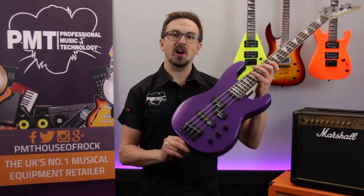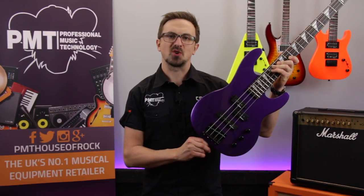Hey there guys, I'm Sam from Professional Music Technology and we're taking a quick look at the Jackson Minion JS1X Concert Bass.